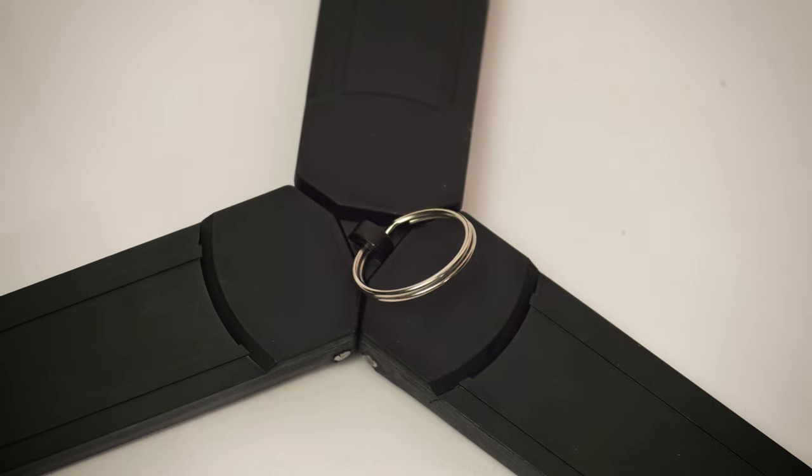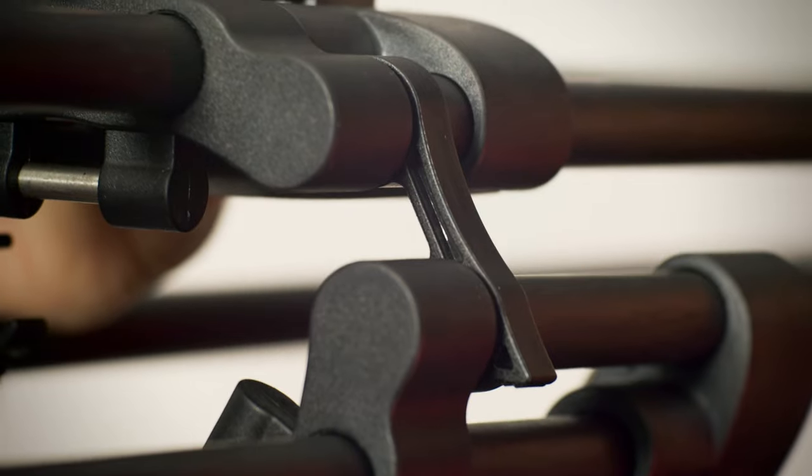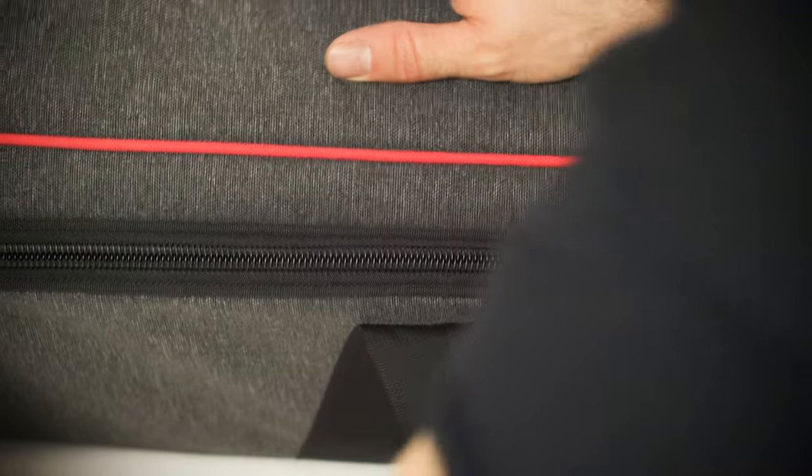The silver ring on the ground spreader makes it very easy to collapse the legs. The legs include leg locks which snap the legs together. The TS-120 kit includes a great travel case that locks the head and legs separately to stow your tripod while on the go.